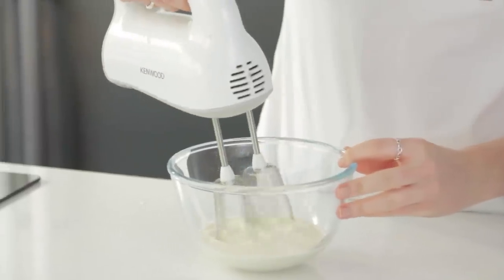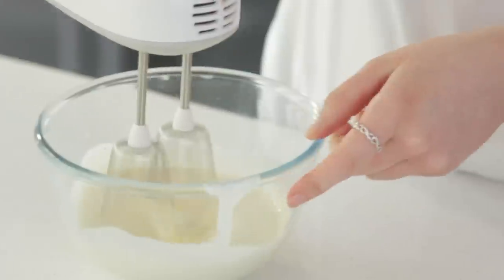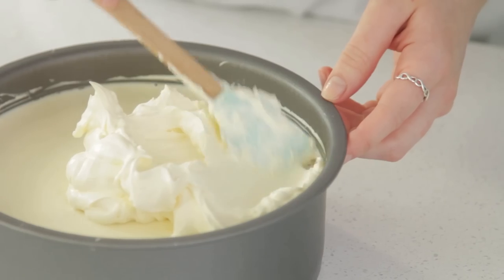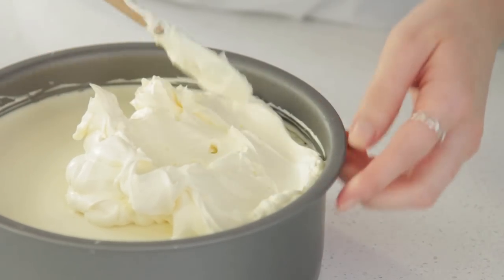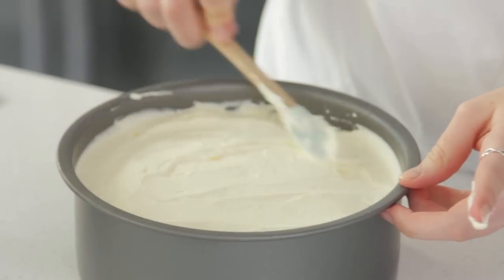In a small bowl, whip up some double cream to put on top of the cheesecake. Once the cream can just hold itself, spread it over the top. To finish, add some sliced strawberries on top and garnish with some mint.